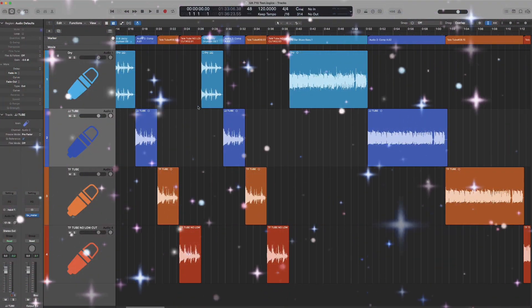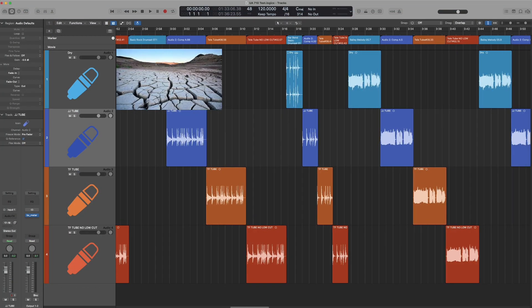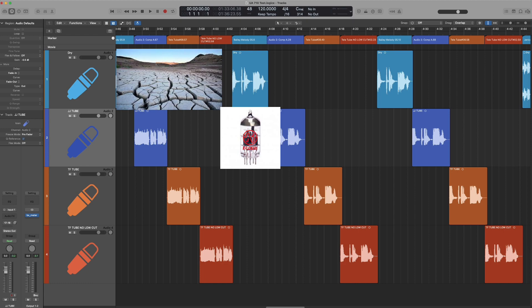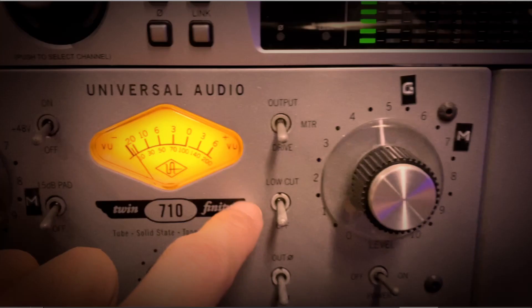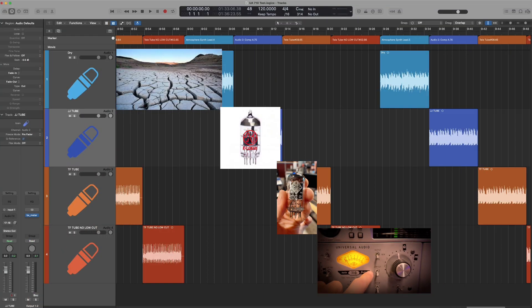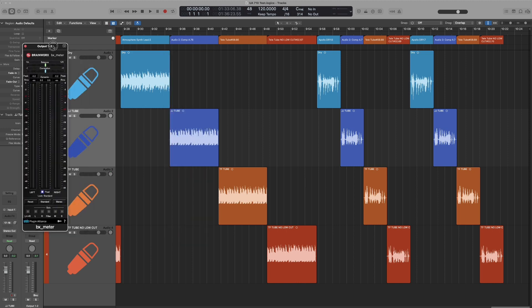We have about 10 minutes of audio demonstration. The first is the dry audio sample, the second is the original JJ tube, the third is the Telefunken tube, and then we happen to have a fourth one — the Telefunken with no low cut. All right, here we go.